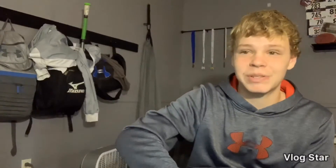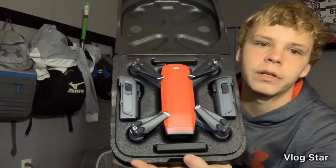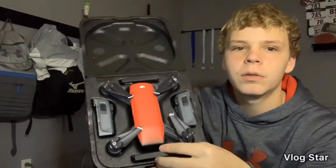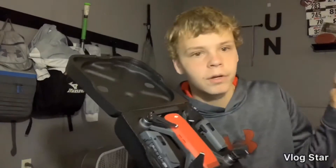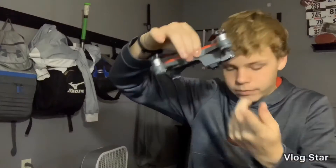This was expensive, and here is the DJI Spark and two batteries. Then in the box it comes with another set of propellers just in case. Of course the Spark doesn't have this one — let me get the battery out.